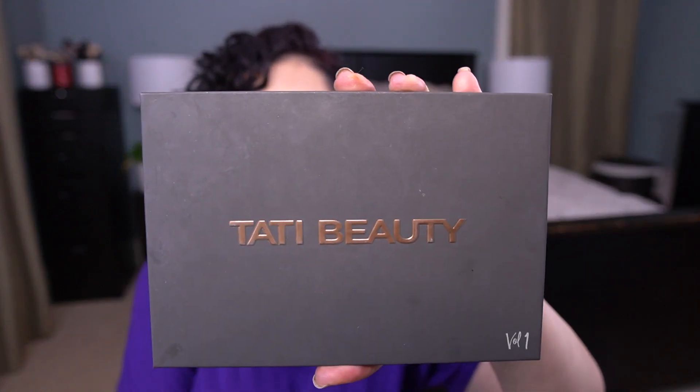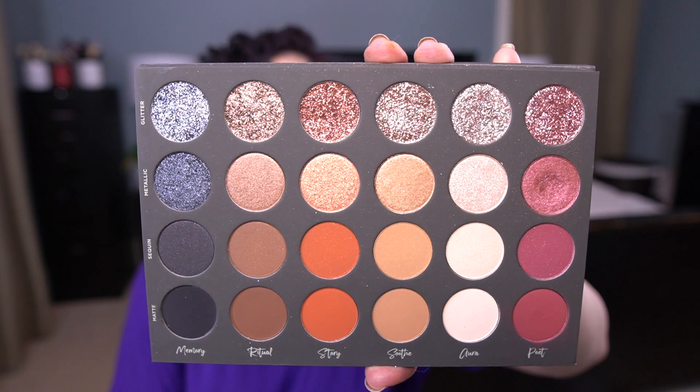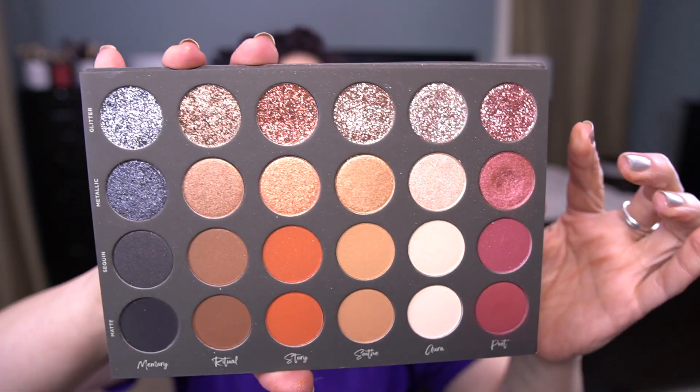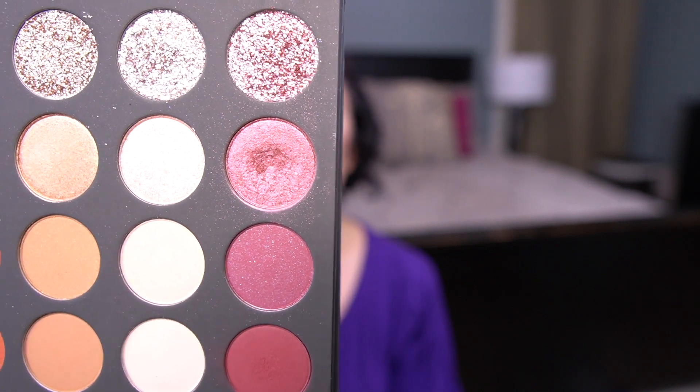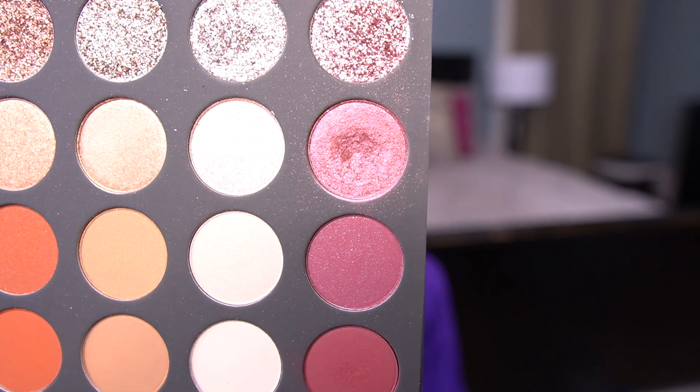Let me share the palette that I'm able to roll out. I was actually able to hit pan in my shadow in the Tati Beauty palette. The shadow I was working on is the Metallic Poet shade. I was finally able to hit pan — it's been in this project since the beginning. I don't keep count of how many uses it took; I just use it until I hit pan. The pan is not that deep, honestly.